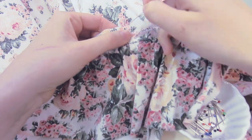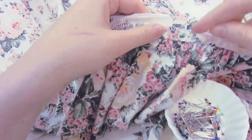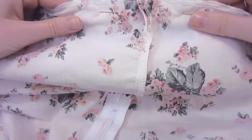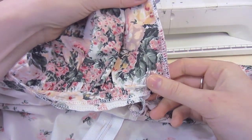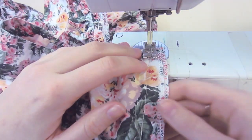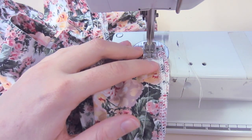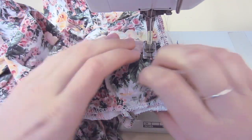Now we are attaching our trim, good side to good side. I allowed about a 2 centimetre hem to my skirt. Just pin our trim on, and then once you've pinned the trim on all the way around the hem, you'll get to the centre back and you'll need to sew the trim together — the little ruffly trim. Just overlock that off and make sure that it is a perfect length.